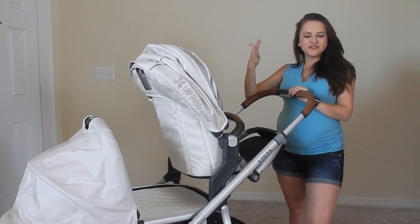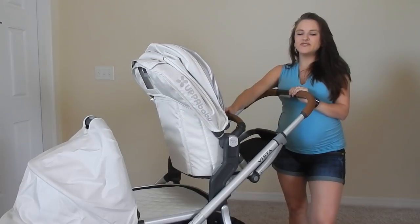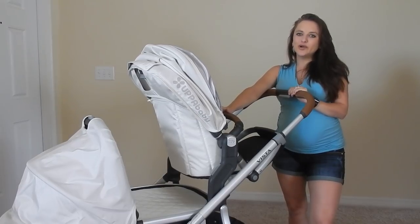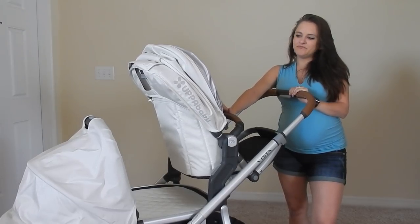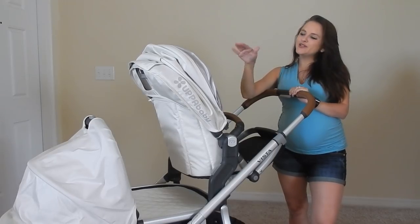Hey YouTube, welcome back to my channel. I am so excited to review the Uppababy Vista 2017. This color is in Loic and I love it. It was a little scary to go for a white creamy color, but I couldn't resist.